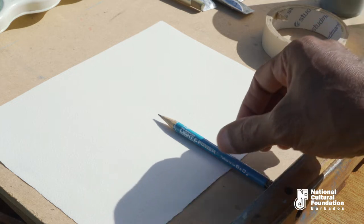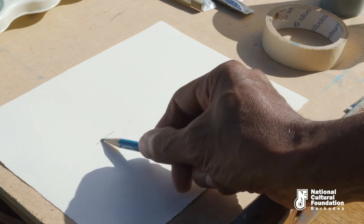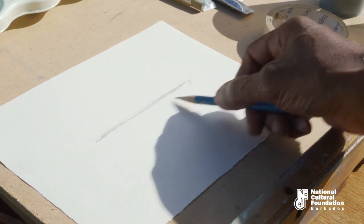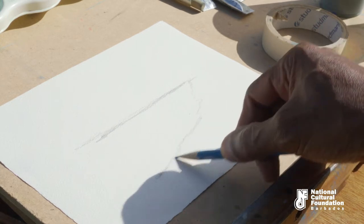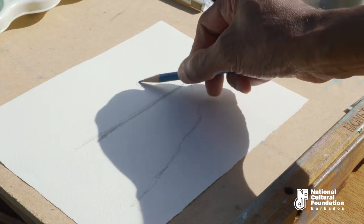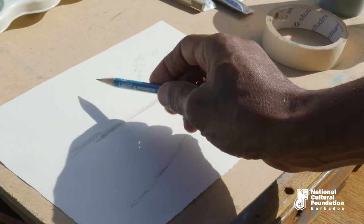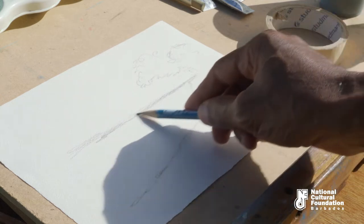We're now going to see the actual application of watercolors. I'm going to start with a nice sketch. This is going to be the clouds and sky. This is going to be the water and the sand. This is a beach scene.